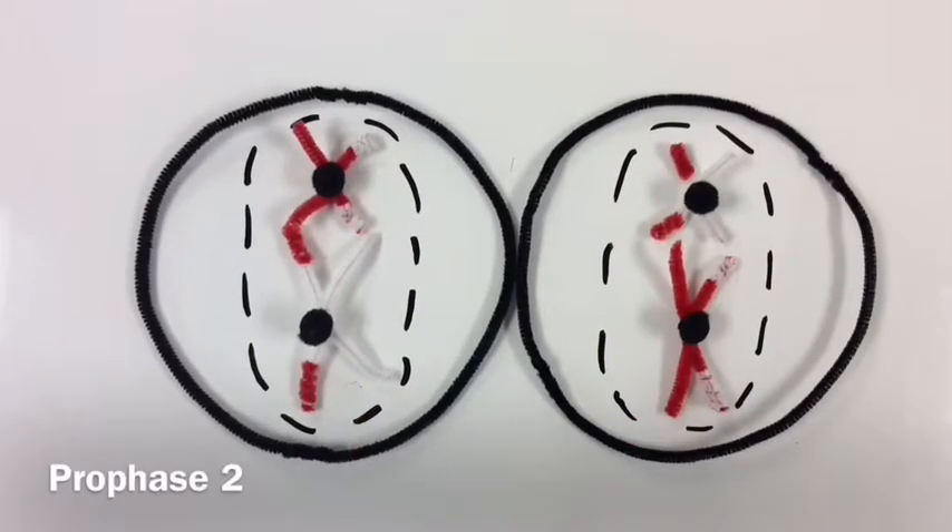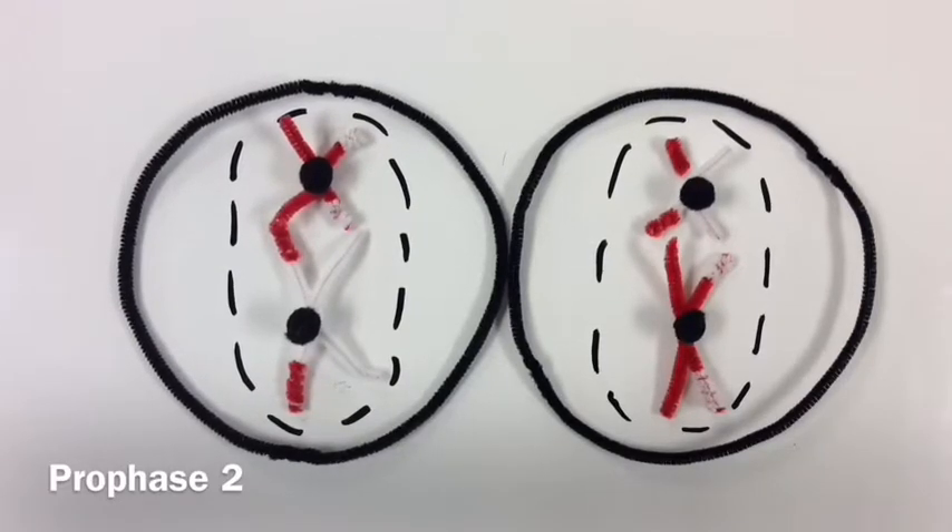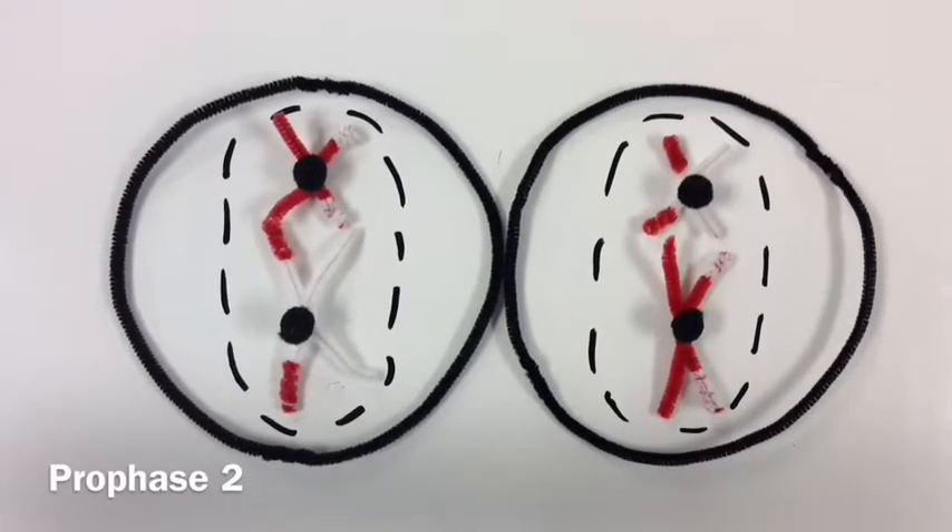In prophase two, each daughter cell forms a spindle and the double-stranded chromosomes move toward the center.